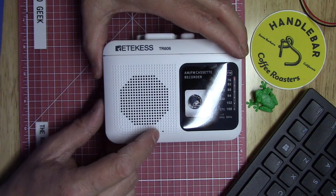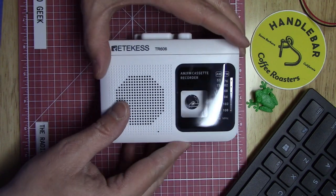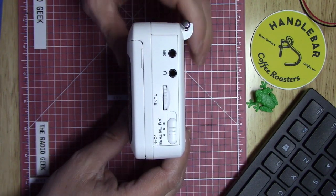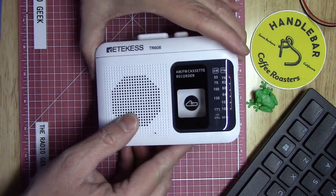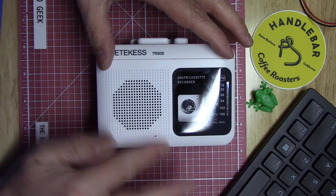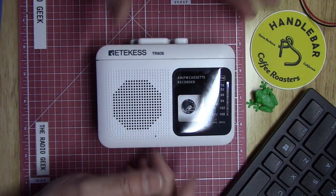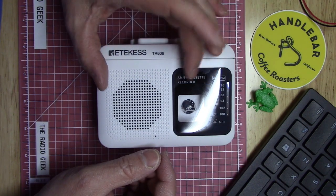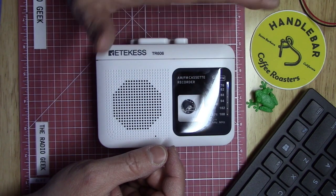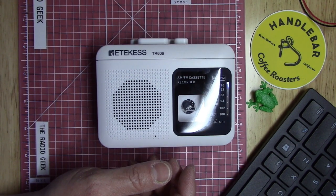If you have the unit in the tape/off position and press play and record with a blank tape, it will record via the built-in microphone. If you have it in FM or AM position, it will record the internal radio and ignore the microphone — so it records whatever station you're tuned to. You could even have it record during a band scan, which could be interesting.